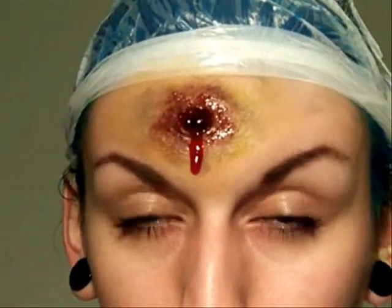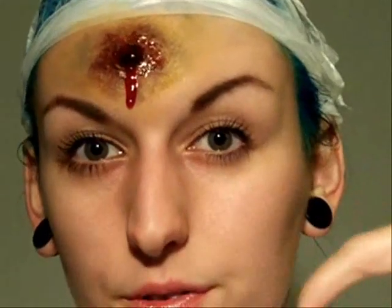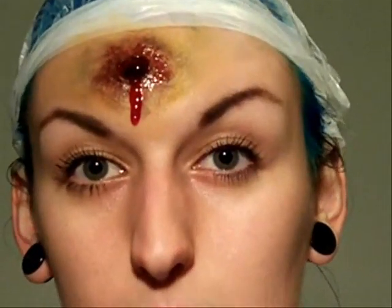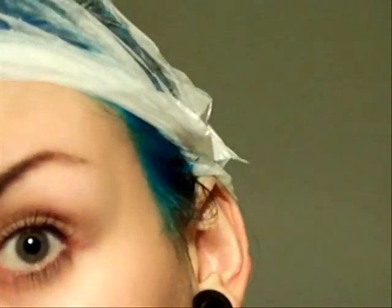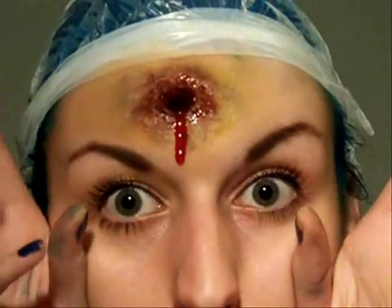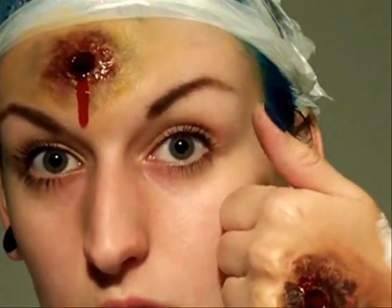I'll put a link underneath of a video I did recently where I'm wearing scary makeup and you can have a look at that to see what I did, because I've got a big scar there and a better looking bullet wound on my head. So I'll put the link under there if you want to watch that. Thank you for watching this video — please give me a thumbs up, subscribe, and leave me a comment. Happy Halloween.